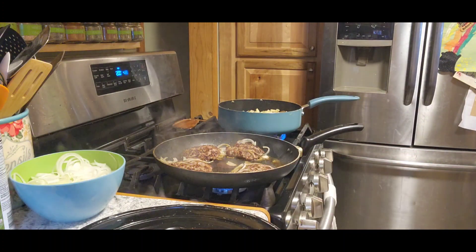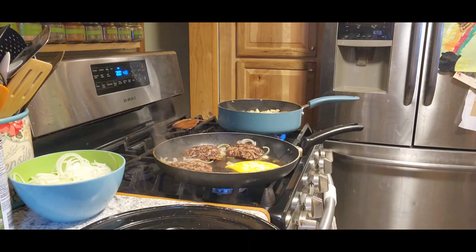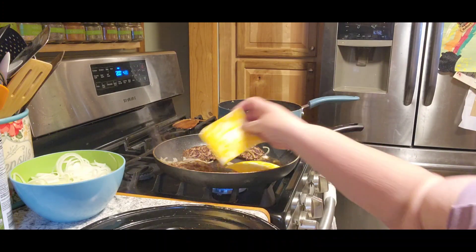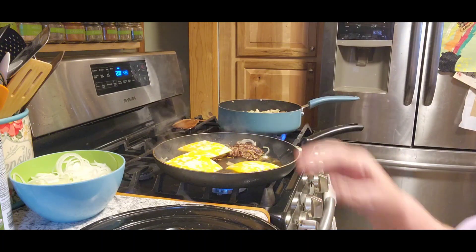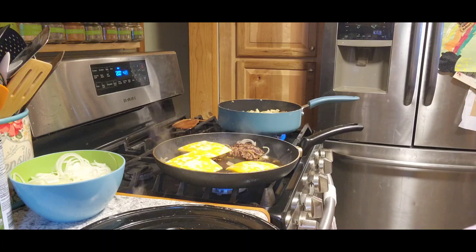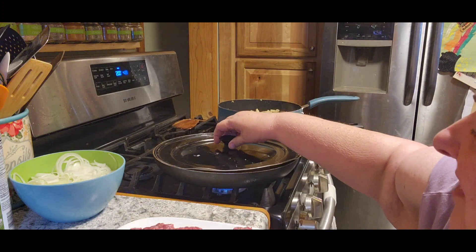Now we've got those onions caramelized. We're going to put a slice of cheese — normally they would just use American cheese, the individually packed ones. I don't have any of that, so I'll use what we've got. I'll put that over there and let it melt.